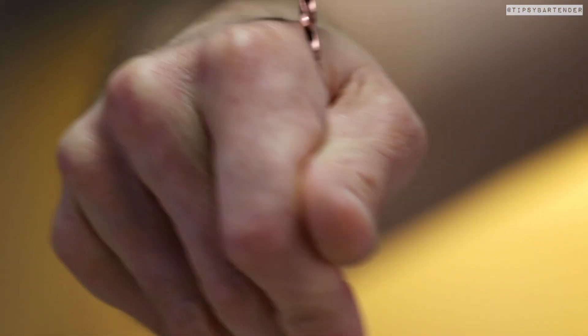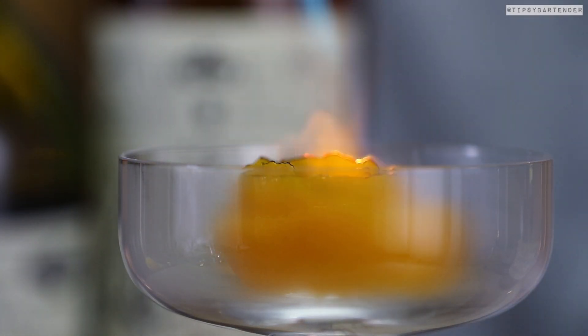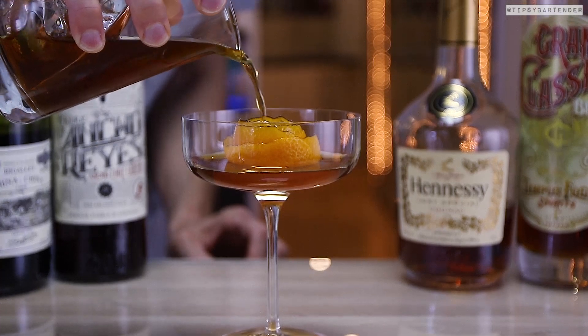Now let's go back to our oranges and hit that with a blow torch. Look at that — flame that up. Release those aromas. This drink, you want to try it because it's so damn delicious. That is sexy as hell.